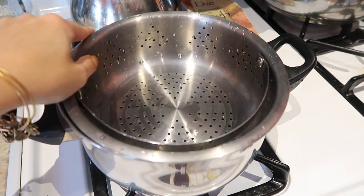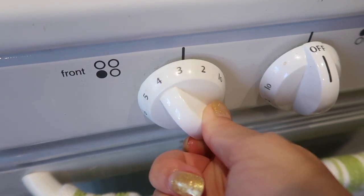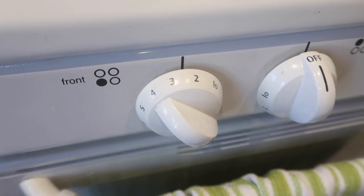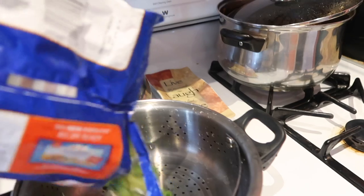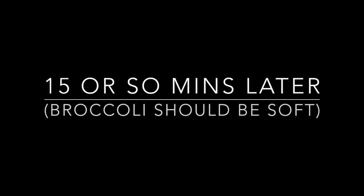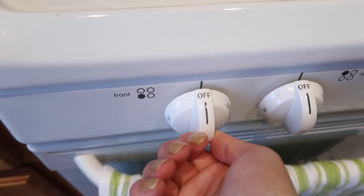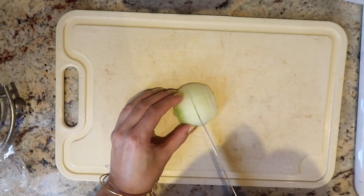First I'm just going to take a pot with a steamer insert — just so the vegetables don't touch the water but they're still getting soft — and I'm turning the heat to medium-low. Then we're going to put in the baby broccoli florets and cook them until they're soft, about 15 minutes or so. Check with your fork when they're ready, then turn the heat off and keep that aside.